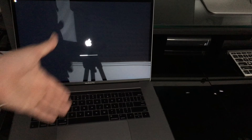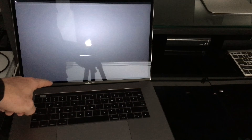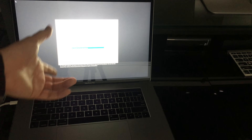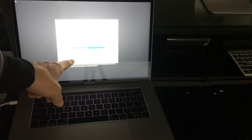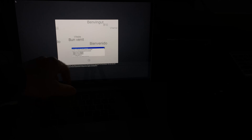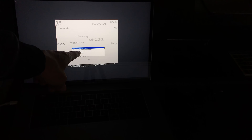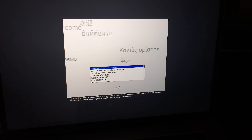This key combination works with all Mac models. As you can see, this MacBook Pro has the Touch Bar, but it's the same process on other models. Right now on my screen — let me zoom in a bit so you can see.